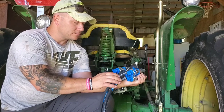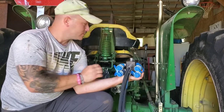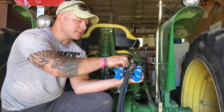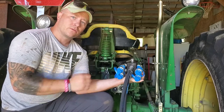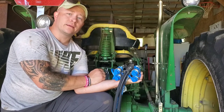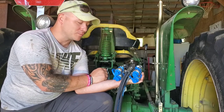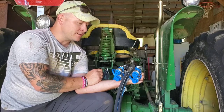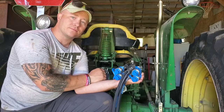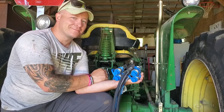This diverter valve takes your tractor's single set of remotes and turns it into two. When you're up in the cab, this is sitting up there — turn this valve to one side and you can run your hydraulics on one set of remotes. When you're ready to run that second set, just turn that diverter valve over. To me, that's a great way to save yourself a thousand dollars. This was on Amazon for $199.99 — pretty simple setup. We're going to get it set up on the tractor and show you how it works.